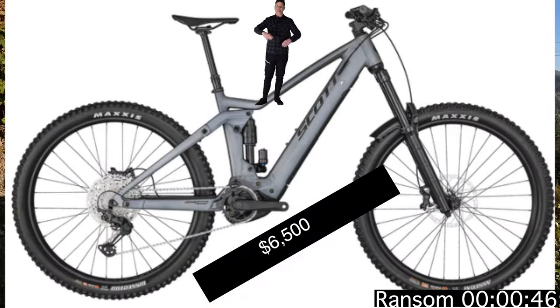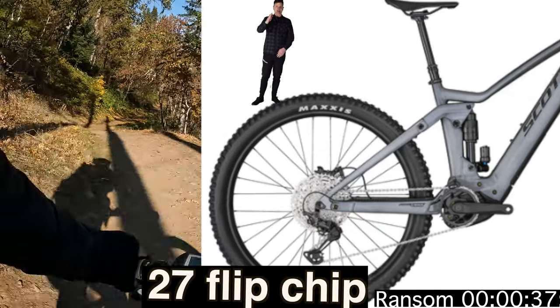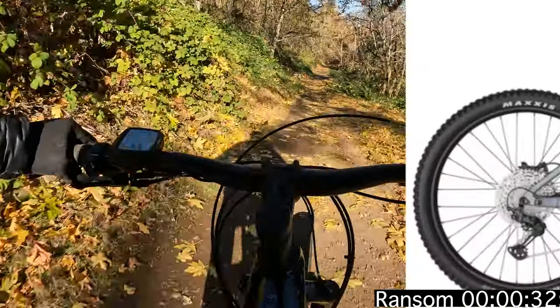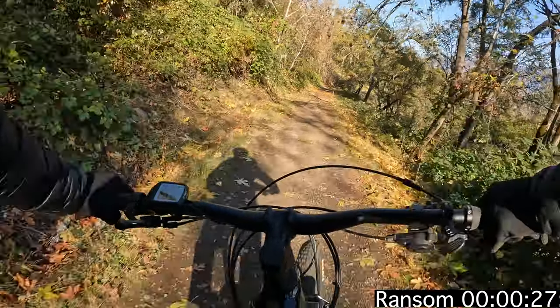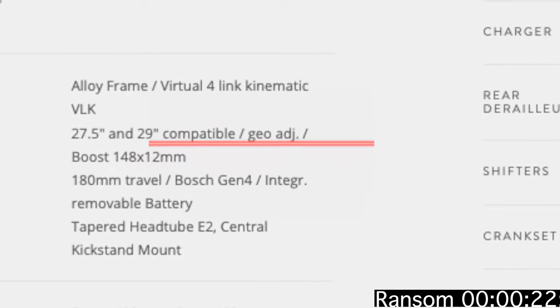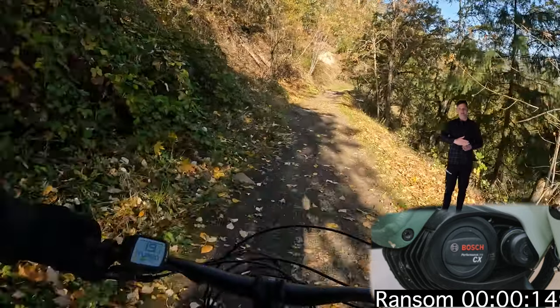The Scott E-Ride Ransom is a super interesting bike. It's got 180mm out front and 180mm out back. It's rolling on 29-inch wheels from the factory, but it's okay to put 27s in it, so you can mullet it too. The Ransom's got heavy-duty suspension — RockShox Zeb up front, Fox Float X2 out back. Scott E-Ride was a top contender for my next purchase because of the wheel size option. It runs the tried-and-true Bosch CX power system with a 625-watt battery. They say there's a range extender available, but I couldn't find one online.